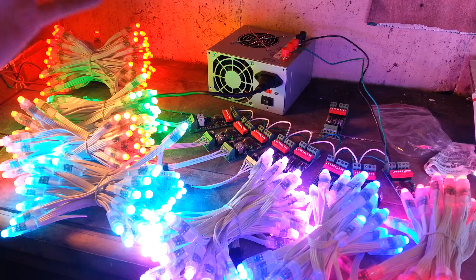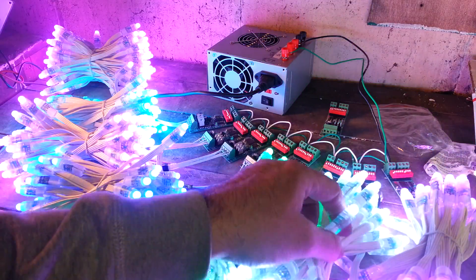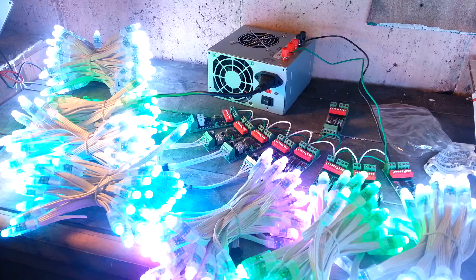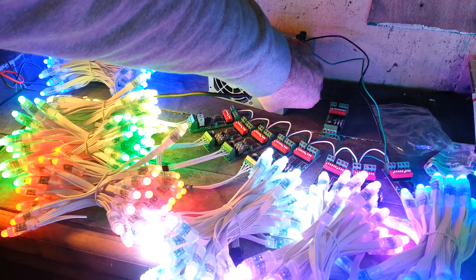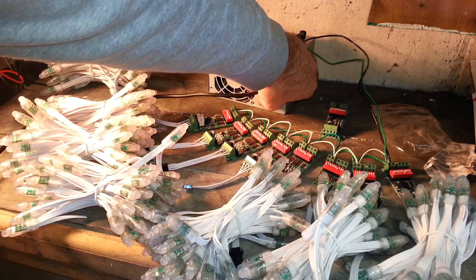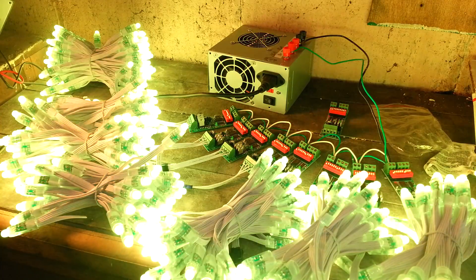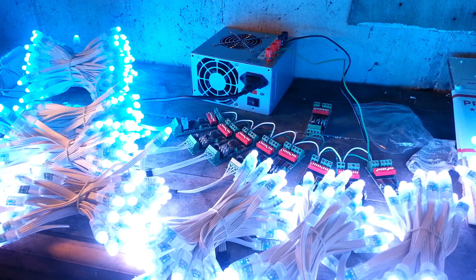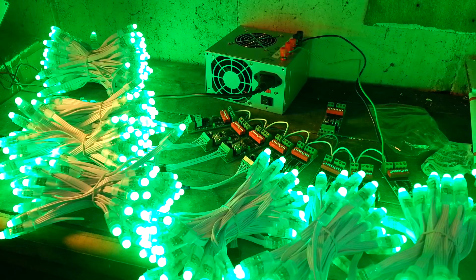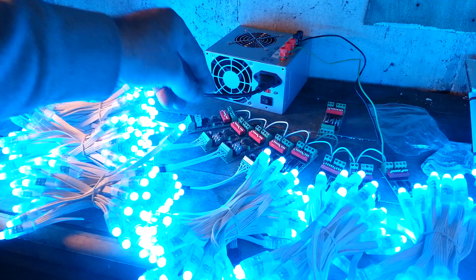I'm going to let these burn in so that if there's a problem with any of them, I'll cut them out and make sure you get good ones. Here, I'll turn it off, start it up, and let it recycle. Now they'll all flash in unison, all be the same. But pretty much, there are the RGB dumb controllers.